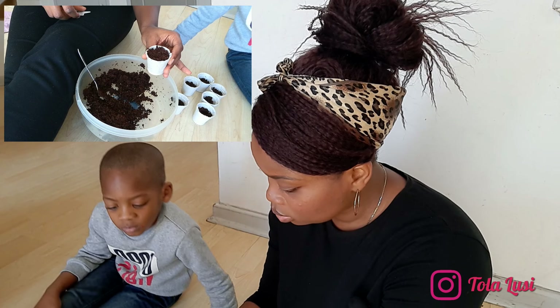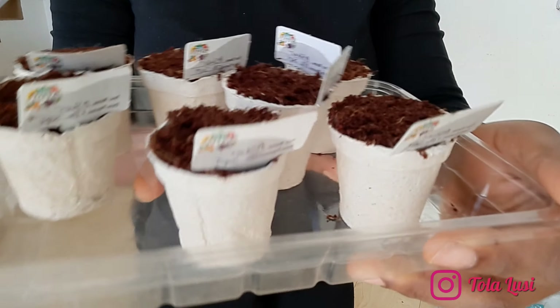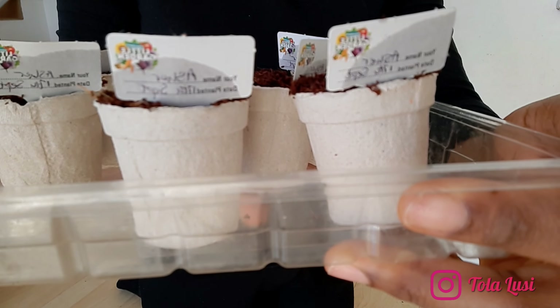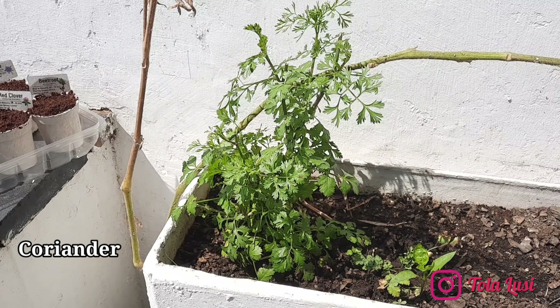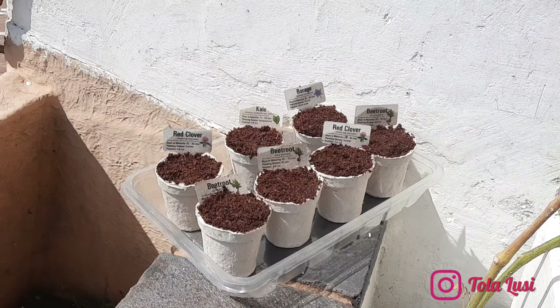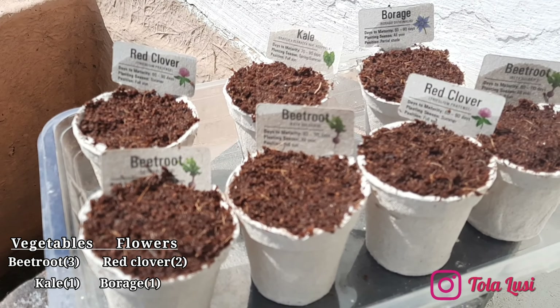After we finished planting all of the seedlings, we took them out for some sunlight. Coincidentally, all of these vegetables require full sunlight. So let's go out. Here we are on the veranda, and the first thing we see is our coriander and of course our latest additions — these new vegetables and flowers.